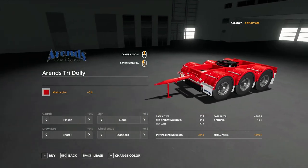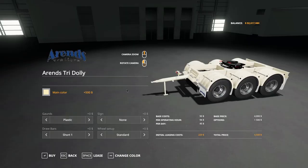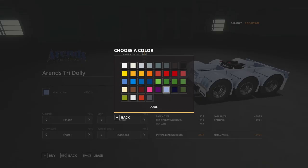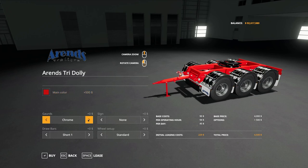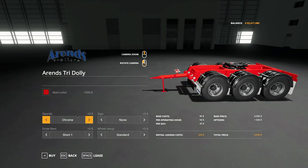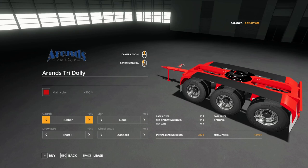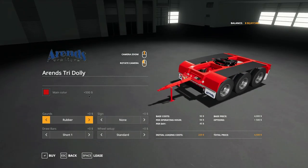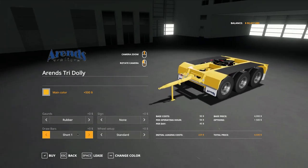It's a beautiful looking model. Options available include main color — you can pick any of the standard colors to your heart's content. For guards, we have the option of plastic guards, chrome guards with that nice metallic look, or rubber guards — which I personally do like. The rubber option has standard metal arches with rubber covering, and it looks fantastic when you change the color.